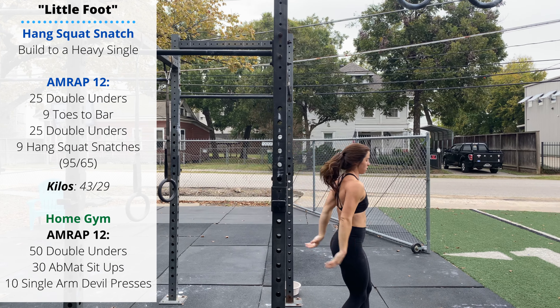Then nine hang squat snatches. If these are light enough, you can cycle them: the bar catches right in the hip crease and you go right back up into your next rep, stand up, back to the hips, jumping up into the bar as it comes down. Or feel free to rest and brace between each rep — stop in the hang, take a deep breath, lower to above the knee, then come back up.